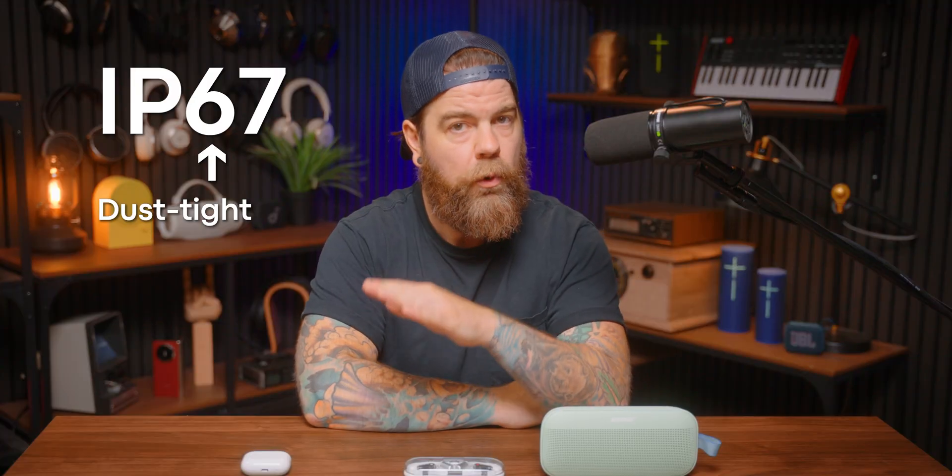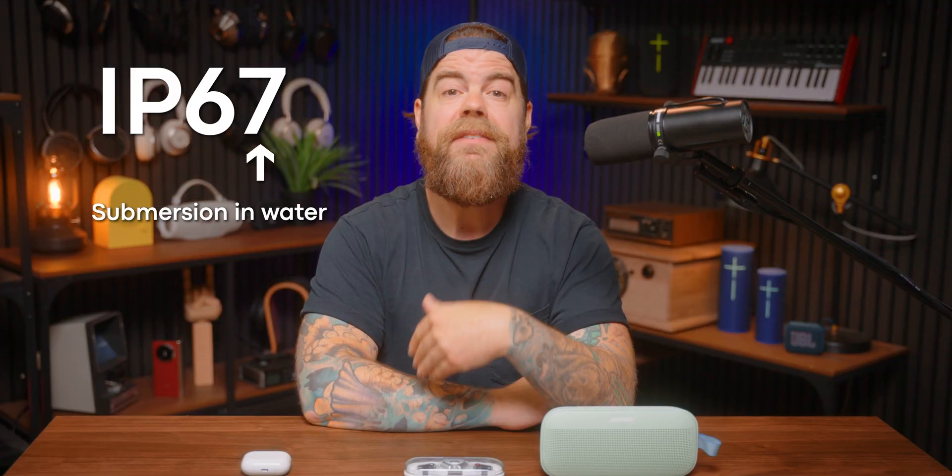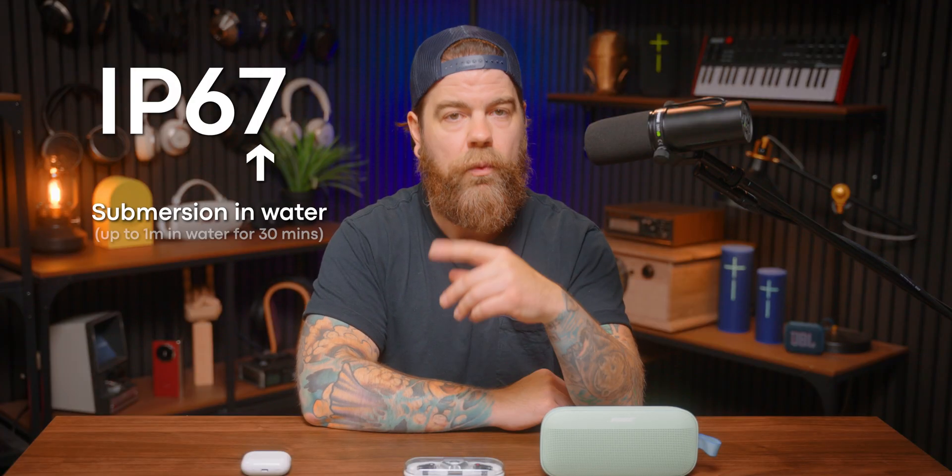For outdoor speakers, my minimum is IP67, and it's a common one. The 6 means it's completely dust tight — no dirt or sand is getting in — and the 7 means it can survive being submerged in up to 1 meter of water for around 30 minutes.